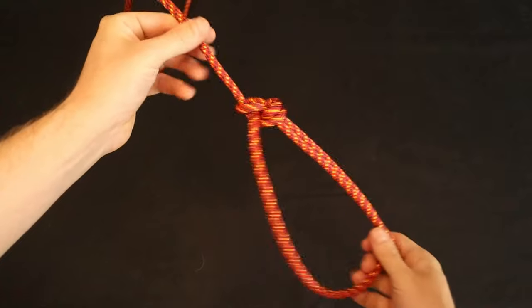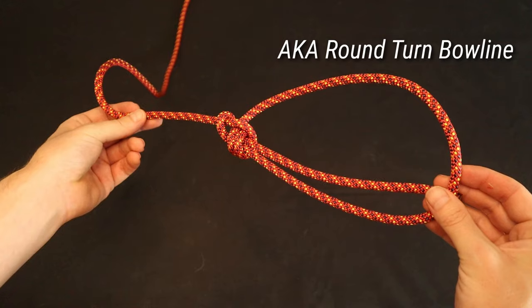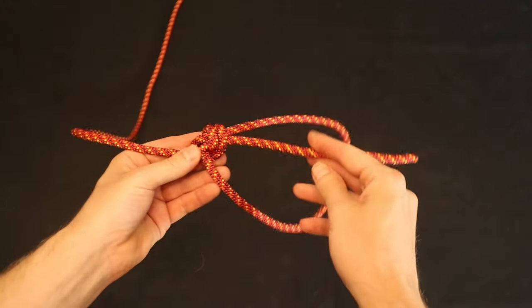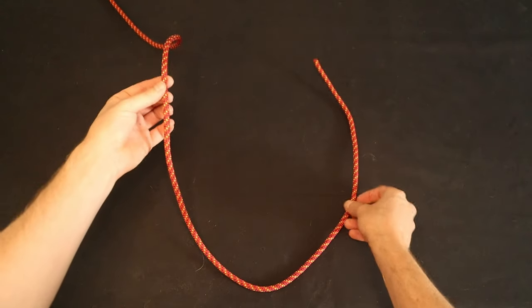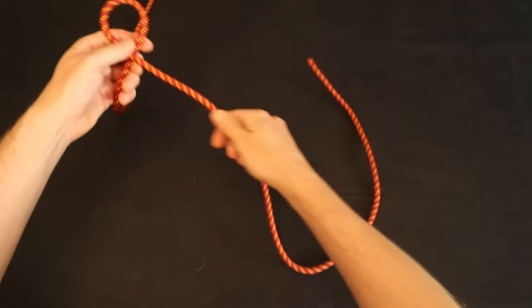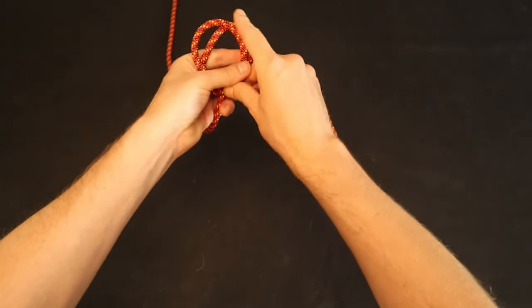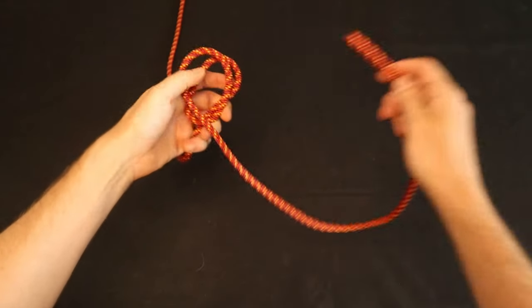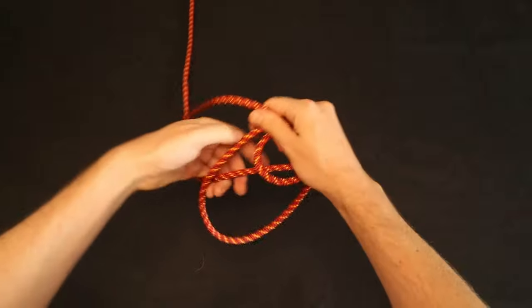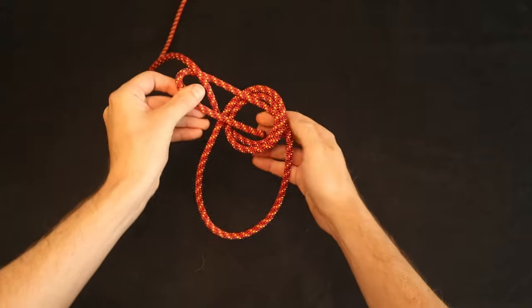The double bowline is an even more secure version of the standard bowline — sometimes it's called the round-turned bowline to avoid confusion with the bowline on a bight knot, which we'll see later. To tie the double bowline, we'll use the rabbit mnemonic from before, but our hole will be made of two loops instead of one. Make two counterclockwise loops and place the loop closest to the working end on top of the other loop. Then proceed with the traditional method: bring the rabbit up out of the hole, around the tree from right to left, and back down into the hole.